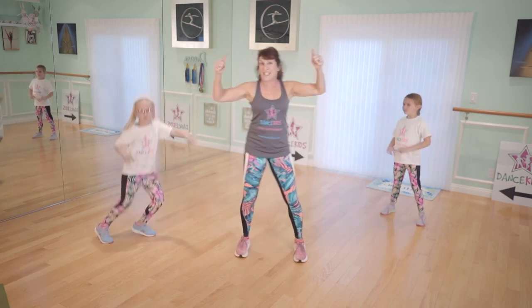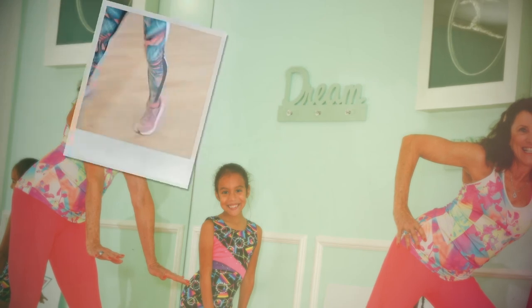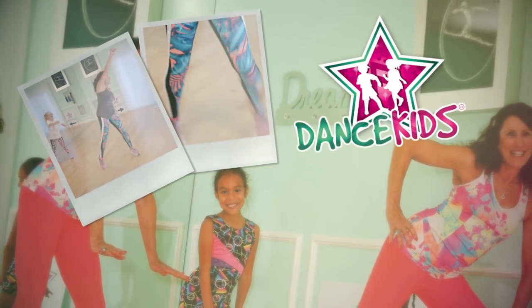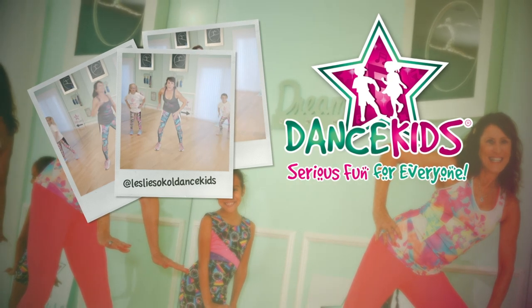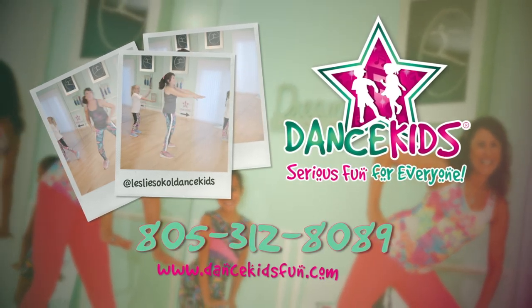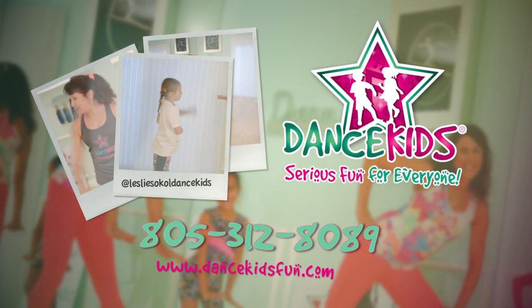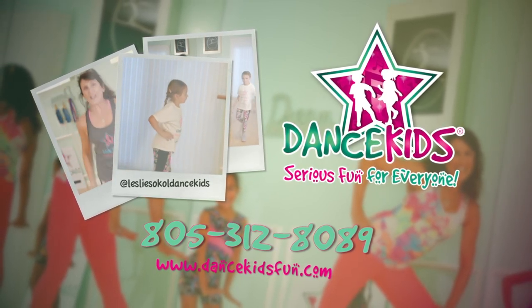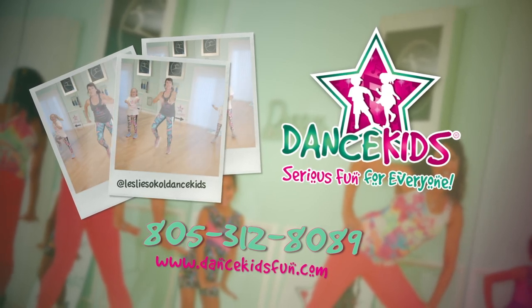Keep on dancing, right? Thanks for participating with us today. I hope you enjoyed your workout. Join us again for some more energized and fun dancing. Check us out on our website dancekidsfun.com or YouTube channel Leslie Sokol Dance Kids. For more information, call 805-312-8089.